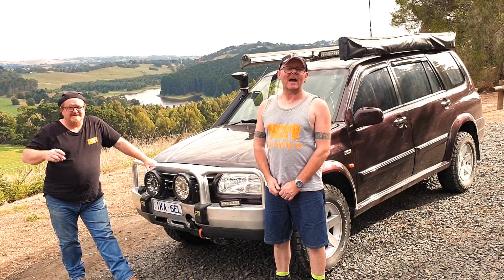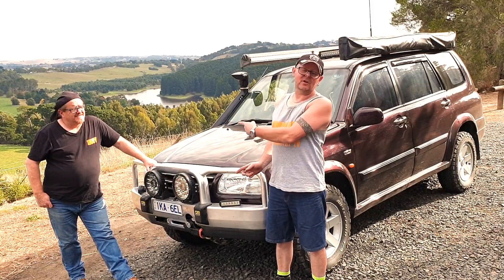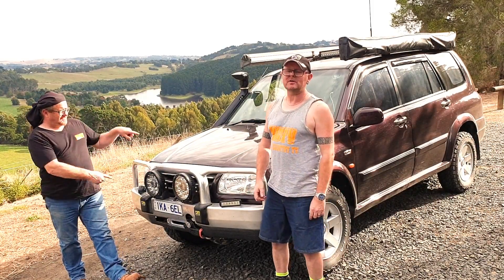Hi guys, we're at Lancy Lookout, having a look around Ken's XL7 that you saw from the last nine episodes. I'll let you take it away, Ken.